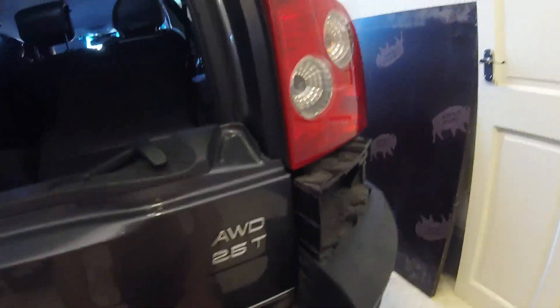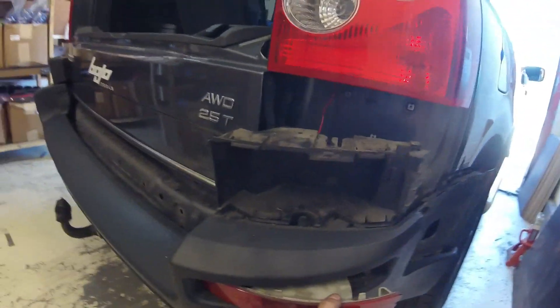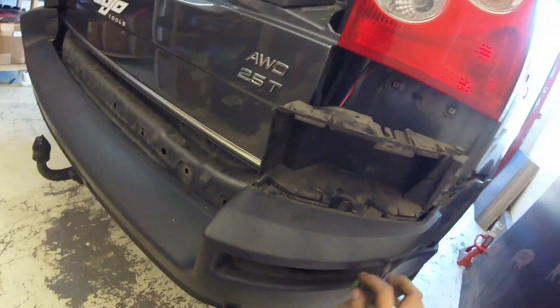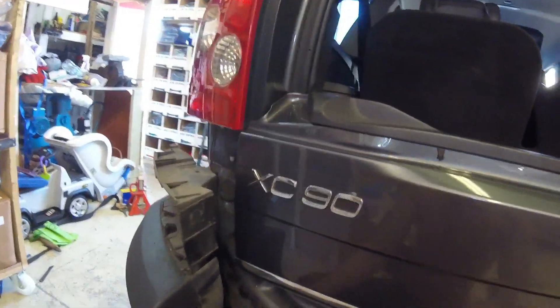Now you'll be able to pull the bumper back and away from the car. If there are fog lights fitted, disconnect the connectors for that. If it's fitted with parking sensors, you'll need to remove the left hand side trim and locate the wiring for the parking sensors. The plug for the parking sensors you'll be able to pull through and remove the bumper completely from the car.